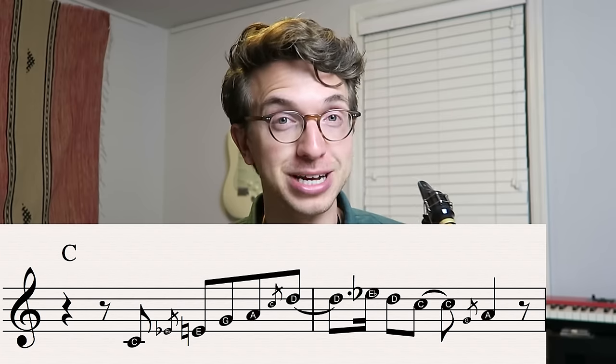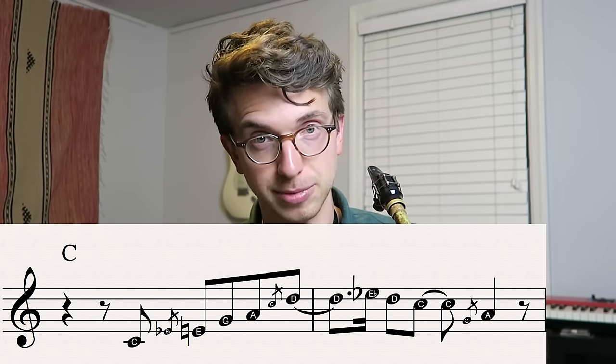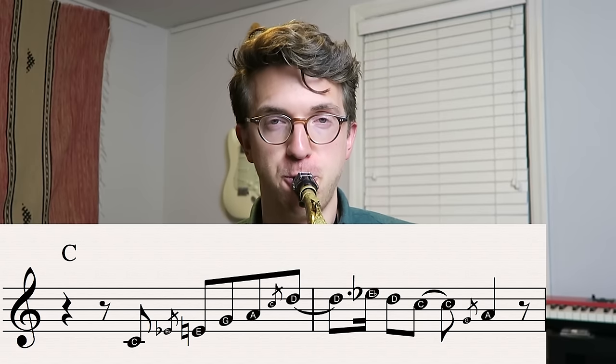Once again, another grace note — this time a whole step — grace noting up from a G into the A. That's the lick. It sounds really good up the octave too. And you can have fun with all the bends and the grace notes and all that jazz.